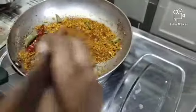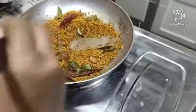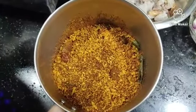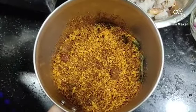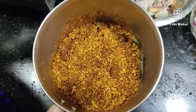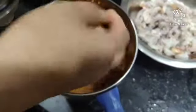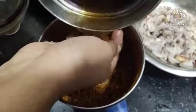It's ready. Mix it in a medium jar. Mix it in 2-3 tsp. Pour it in a medium jar.